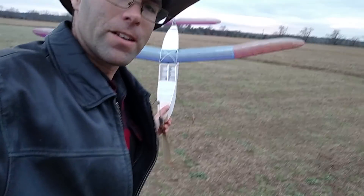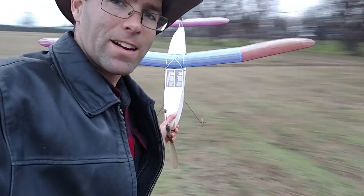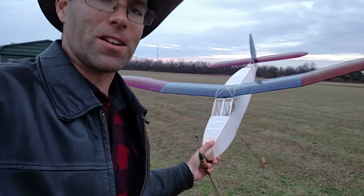Hey y'all, I'm out here at Norm Deputy Field on a kind of dreary looking evening, but it's fairly calm wind.